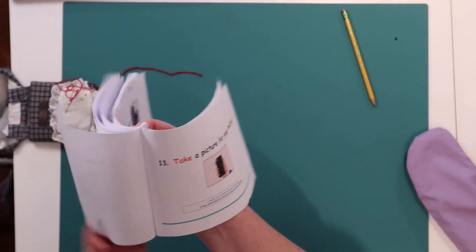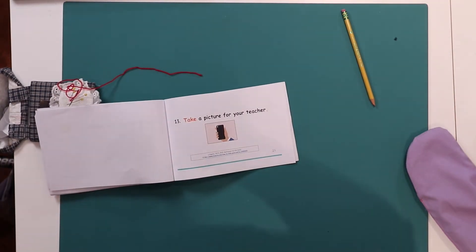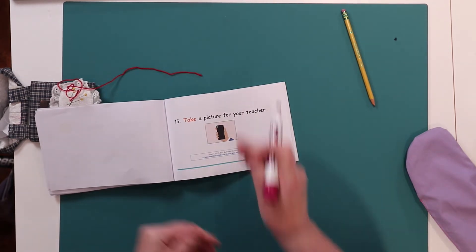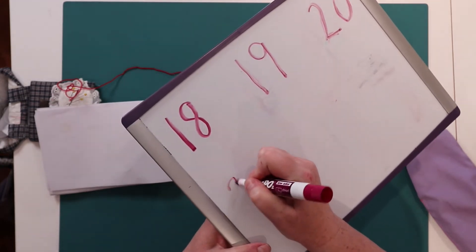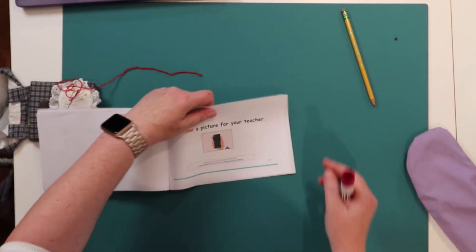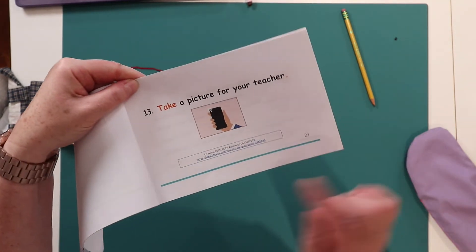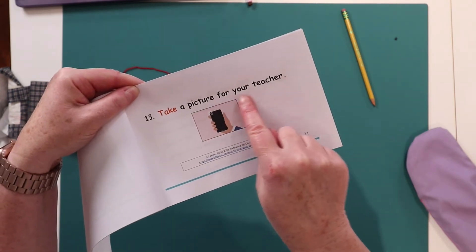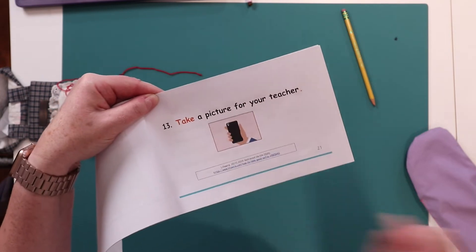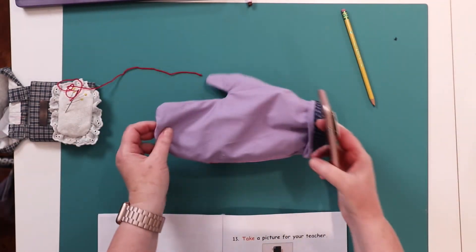What next? Let's turn the page — page 21. 21 is a 2 and a 1. Page 21 says: take a picture for your teacher. Do you see this picture? This is like a phone. I want you to take a picture and send it to your teacher. Your teacher will be happy to see your mitt.